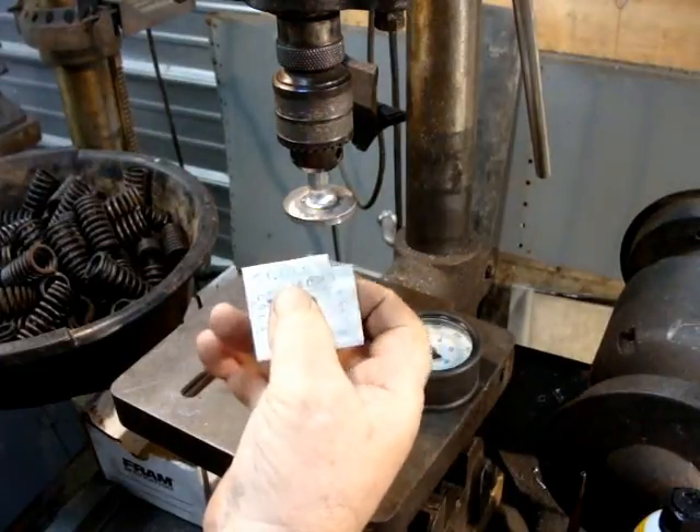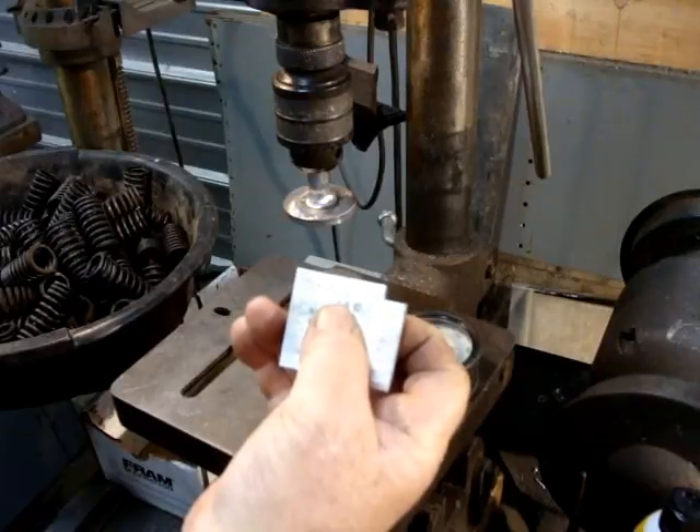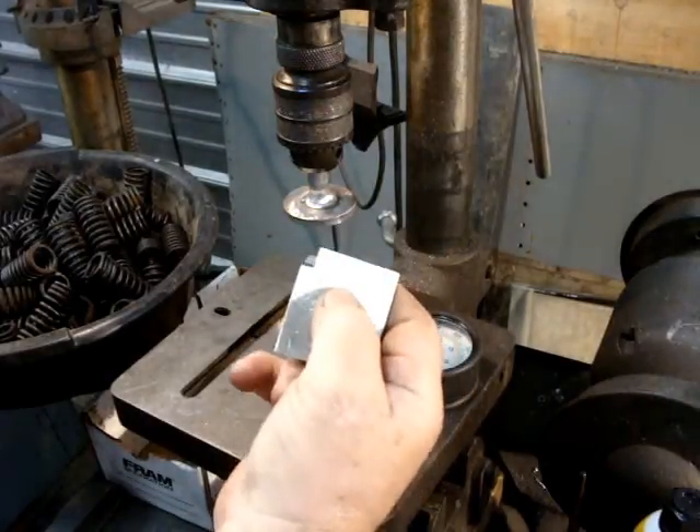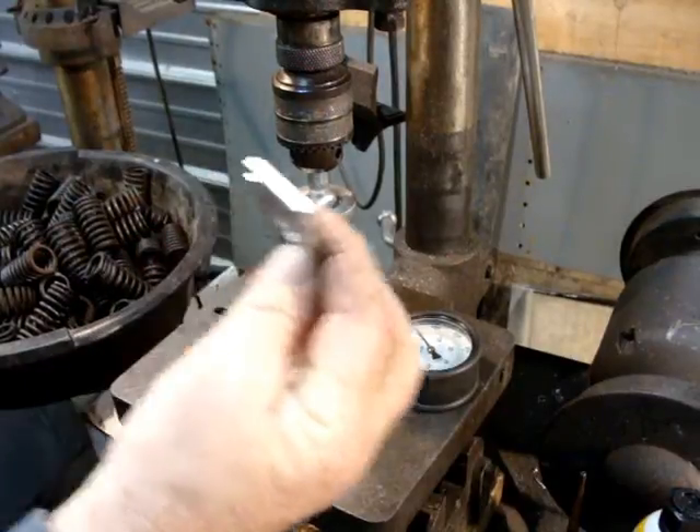The next one is 1.630 — that's at a 401 valve lift, and it should be 160 pounds. And then 1.495 is coil bind. So that's all great for the R2.